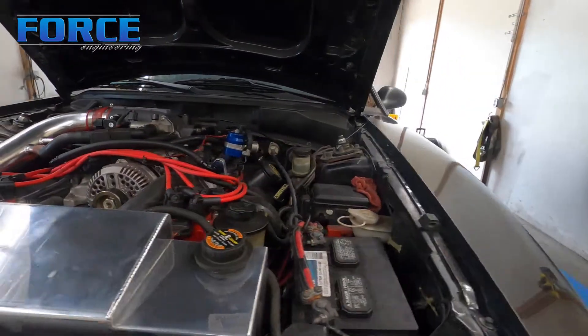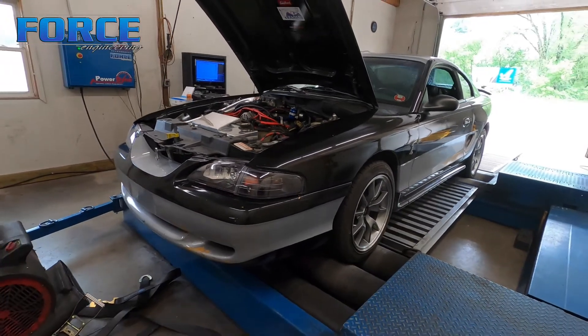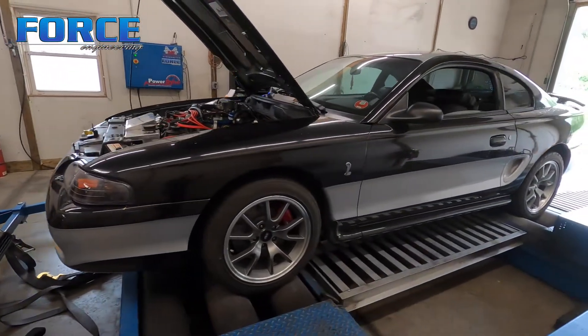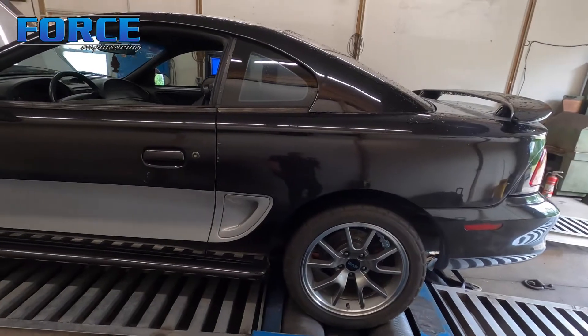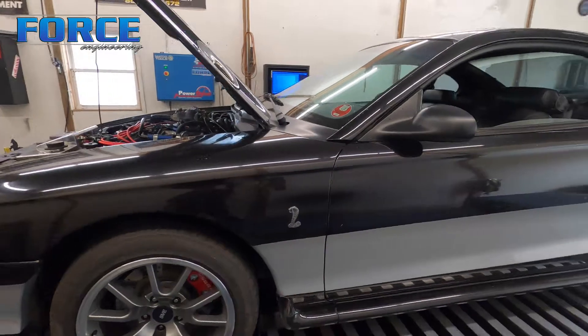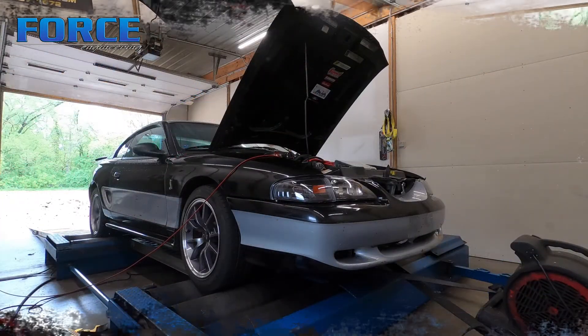It has headers and exhaust, that kind of jazz, still on pump gas. He set his goals — he was hoping to make 230 to the tire. I don't think that's going to happen with the non-PI heads, but we will give it a shot and see what happens. It is a five-speed car. I'm going to dive into this, get the driveability stuff dialed in, make some hits, and see what it makes.